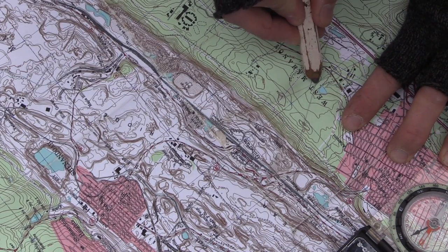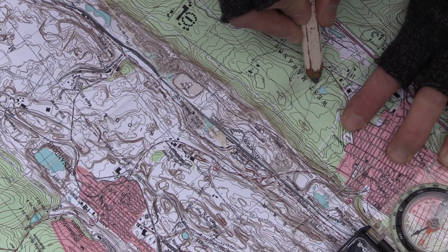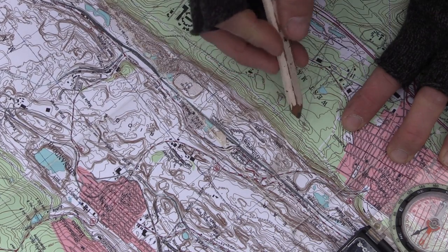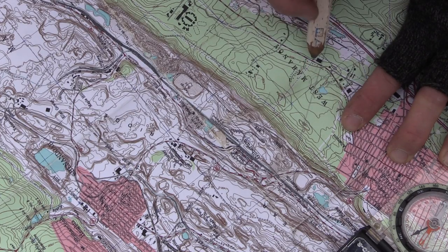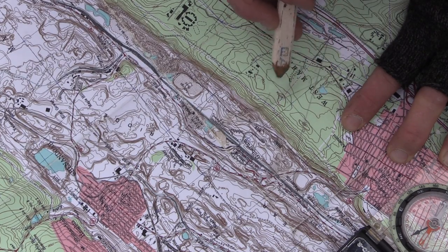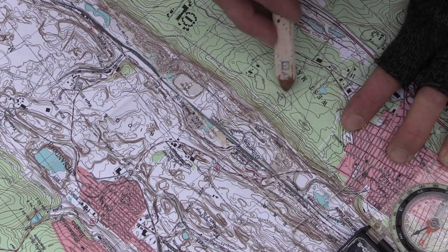That creates an X at that spot — dead center is exactly where I am located right now. It's that easy. The downfall is again you need to be able to identify land structures. I can see these big high ridge lines in front of me, I draw my X, and I've triangulated my position.